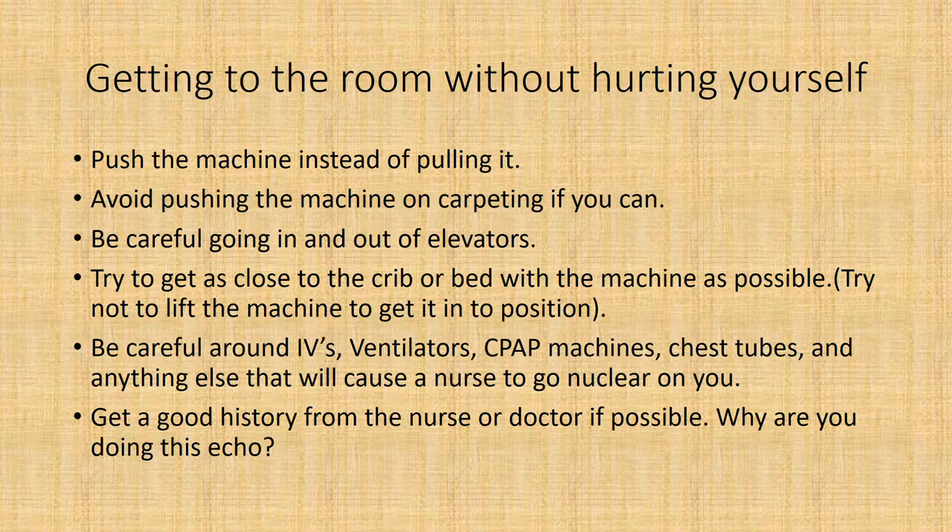They don't give you a lot of room in ICU situations — there's a lot of equipment. So you may have to have the baby moved a little bit, or turned around if it's possible. Be very, very careful of chest tubes, because they put the bottom part of the chest tube on the floor and it's very easy to miss when you're walking in.